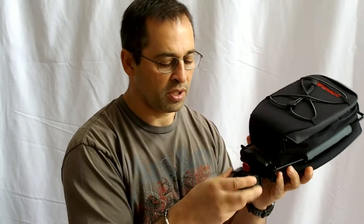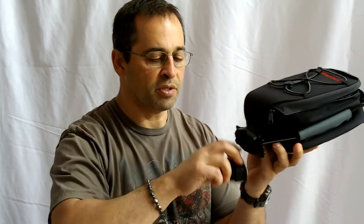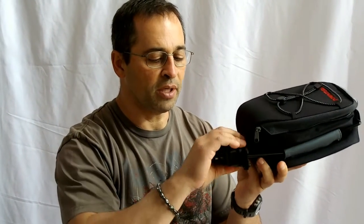First of all, it comes with this little bracket, and using a little Allen key, you can actually put this on your seat post. It's a little button, and once you have it on the back of your seat post, the bag will actually pop in and out. You just press the button, pop it in, pop it out — no big deal.